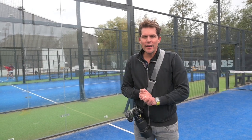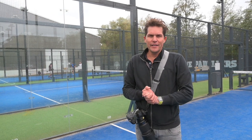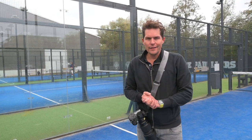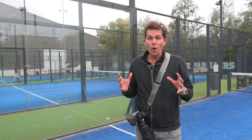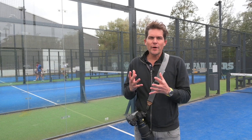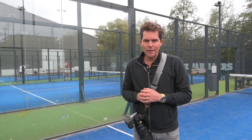Hi there, I'm Brett Florens and this morning I'm going to be photographing a padel player by the name of Nick Under. He is one of the top padel players in the Netherlands. Padel is a hybrid sport — it's pretty new and it's exploded onto the scene. It's a hybrid between squash and tennis and it's super popular here in Europe.